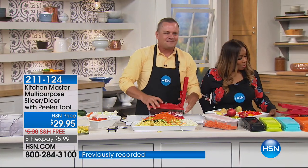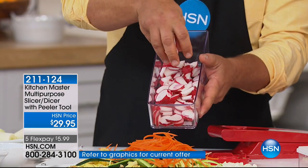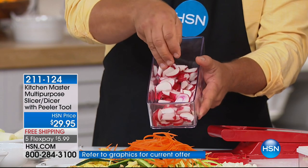The four flex pay does go away tonight — so $8 on a credit card. We always add the tax on your first flex pay. 21,000 have now ordered — you know it's going to make your life easy. The dicing, the slicing — that's the stuff that takes the most time in the kitchen.